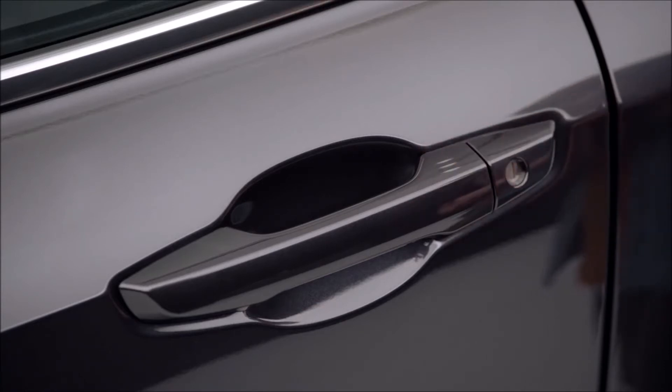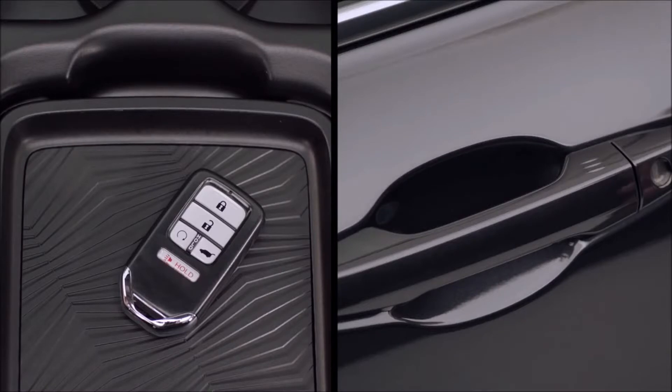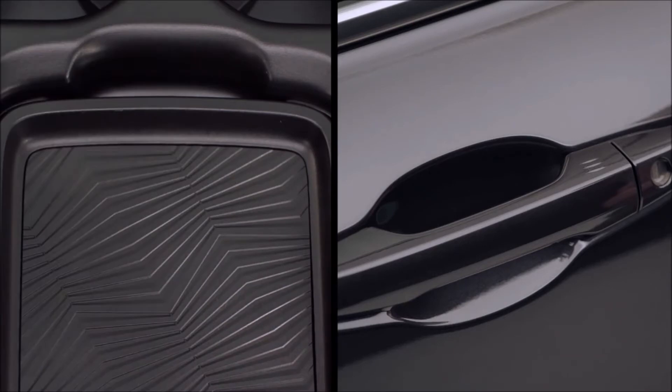When you touch the sensor to lock the car, just make sure you're not also touching the sensor on the inside of the door handle. Also, if the smart entry remote has been left in the vehicle, the doors won't lock until the remote has been removed — this prevents you from being locked out.